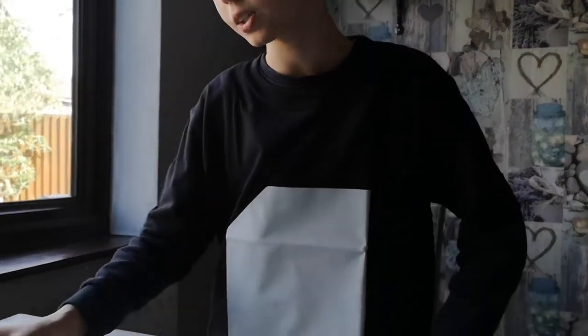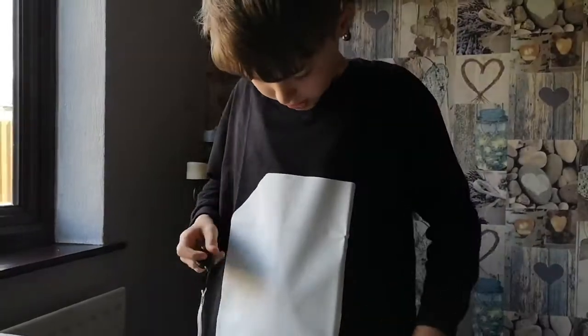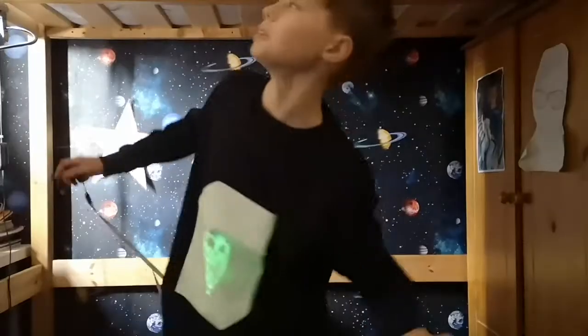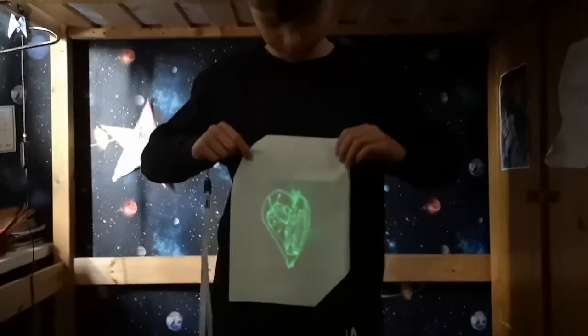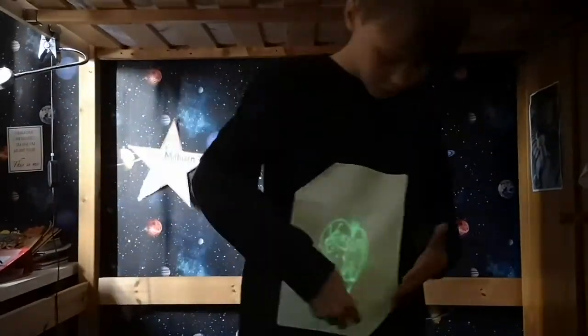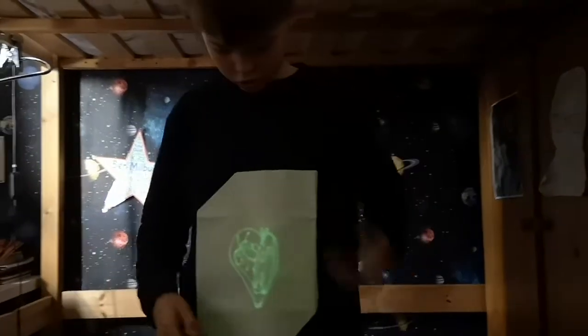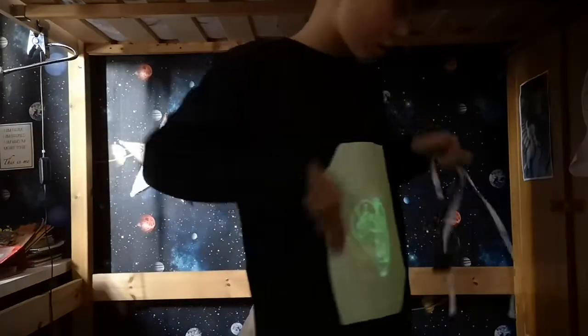Next one I'm going to do is the heart. I have no idea how I'm going to do this one upside down. There's the heart. Let's turn the lights off. That's in the same room — there's the heart, right there. It's coloured in nice in the centre. You can't really see it in the light room, but now you can. You can see it in its glory.